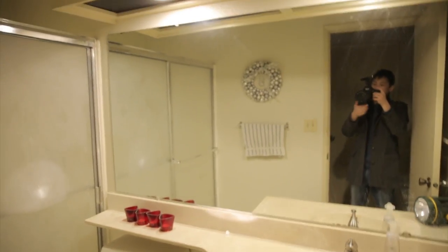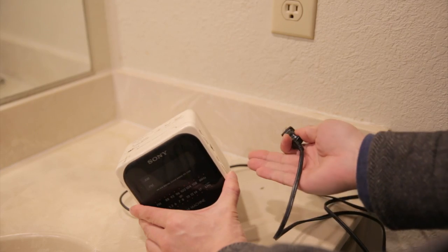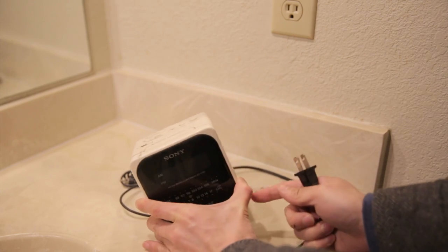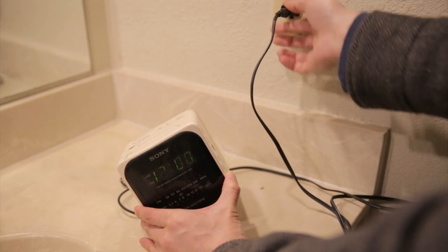It works like this: you walk into the restroom and you turn on the light, and the music turns on with the light because it's connected to the light. You need one of these old radios where it'll actually turn on as soon as you plug it in — you just set it to the station you want, set the volume, plug it in, and it'll turn on.